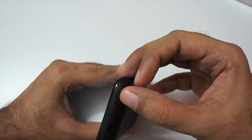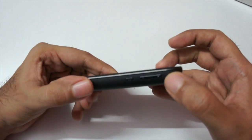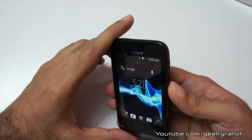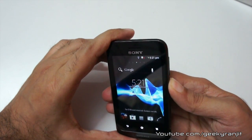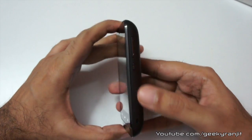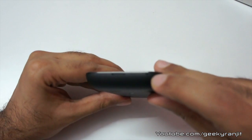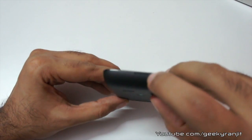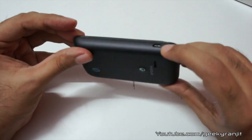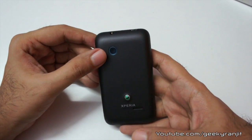Before signing off, let me give you a physical overview. On the top we have the power on/off button and the 3.5 mm headphone jack. On one side we have the volume rocker and a button for switching between SIM 1 and SIM 2 — that's pretty handy. We also have a lanyard slot. On the other side we have a microphone, an indent to open the back cover, and the micro USB slot.